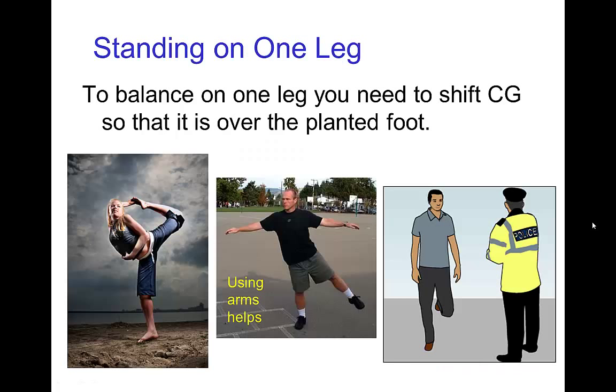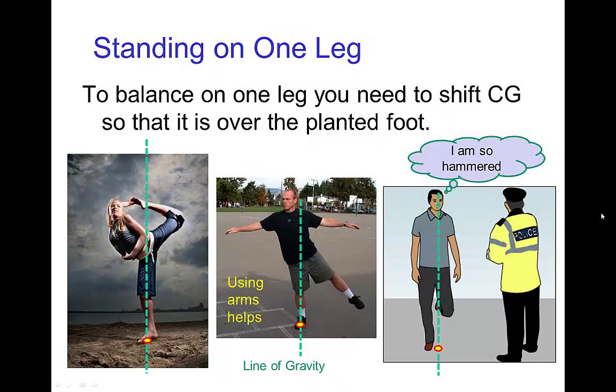Even more difficult is standing on just one foot, because you have to make sure that the center of gravity is directly over that foot. In these examples, we see the characters have to carefully control their pose — holding the arms out to the side helps. In this third case, it looks like this fellow actually is not in balance, and that's why the police have stopped him.